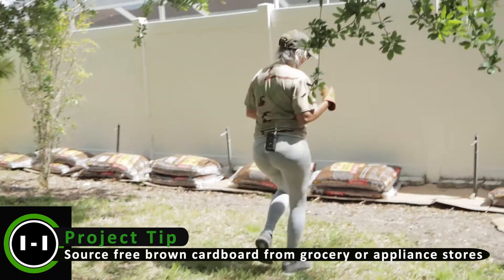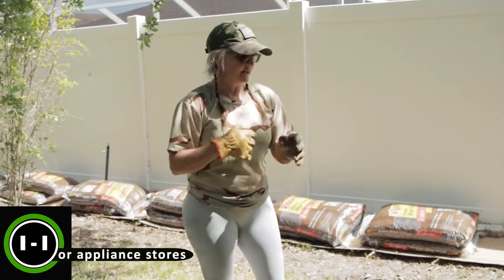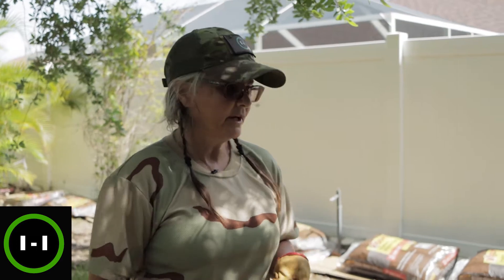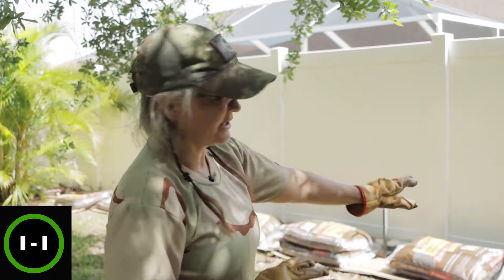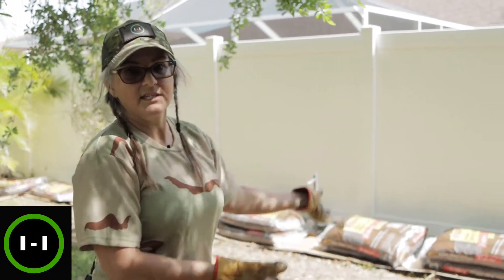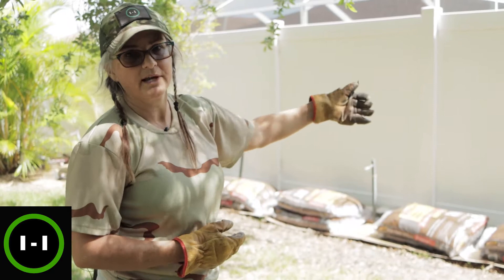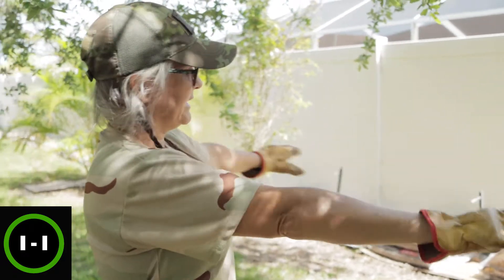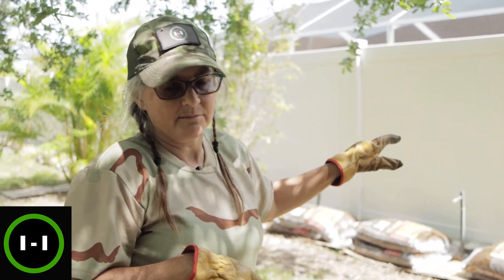What we did here is gather all our cardboard from Amazon. You want to rip off all the tape and use cardboard that's just the plain brown kind — not a lot of extra ink on it. You want brown cardboard, no tape, no staples, and lay it down. This is going to help guard against weeds coming up, especially from the neighbors on the other side where their grass runs up to the fence and will come right in. We're putting at least one to two layers of cardboard along that edging just to help protect it so we don't have to spray or deal with the management of that.